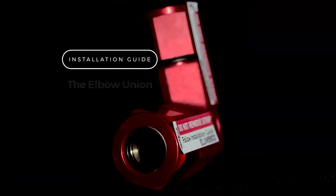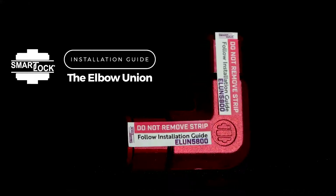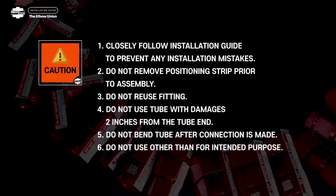Welcome to the Installation Guide for SmartLock, Model Type Code ELUN, the Elbow Union. Important Installation Information.